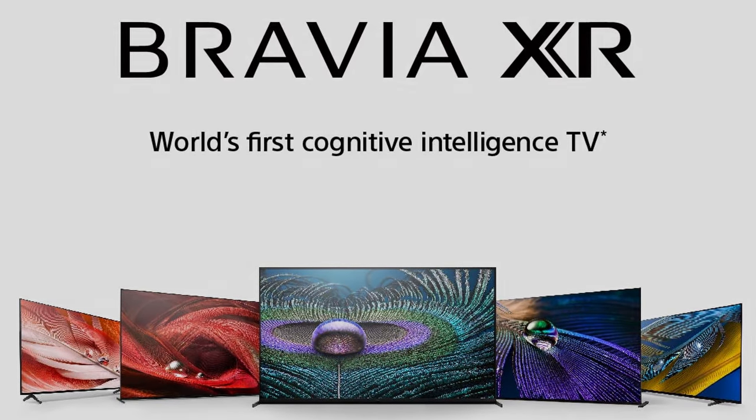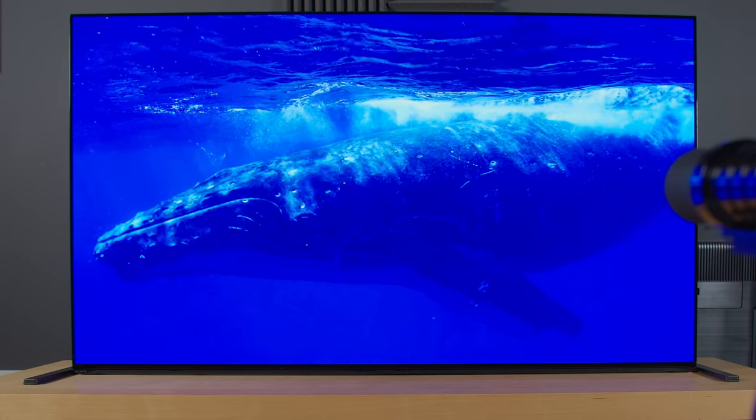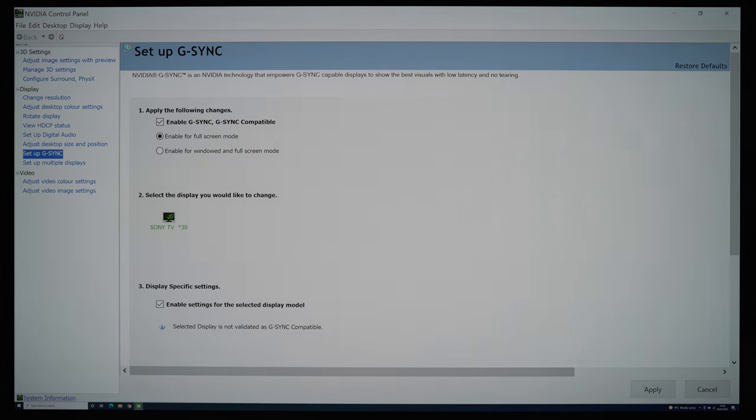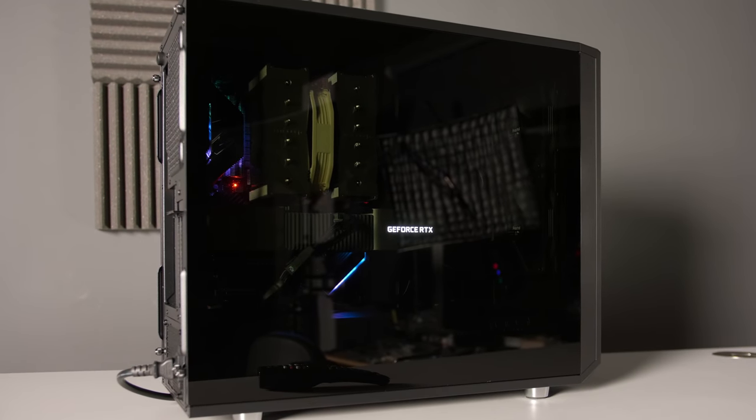The VRR format supported by Sony's Bravia XR TVs, including the A90J Master Series OLED, is the open standard HDMI Forum VRR but not G-Sync, so you would have to select this option to make VRR work on the television from an RTX 30 series graphics card.